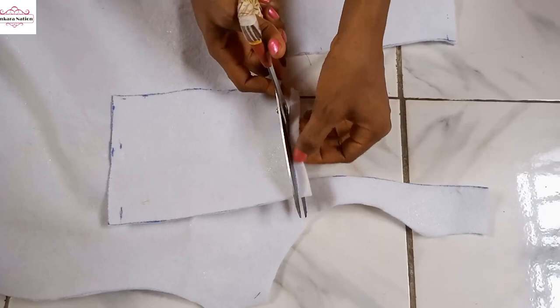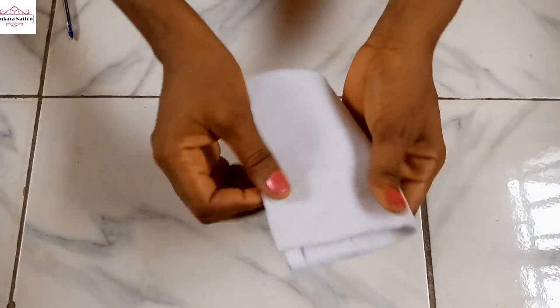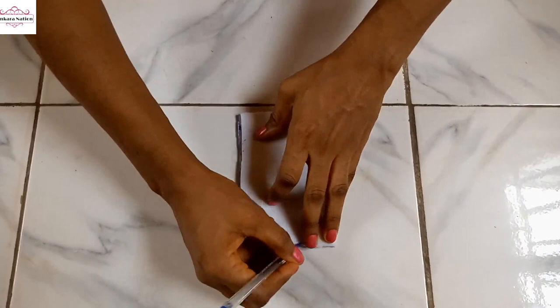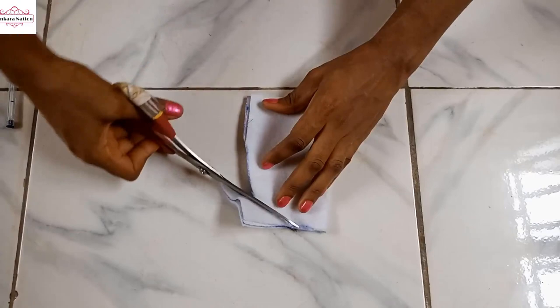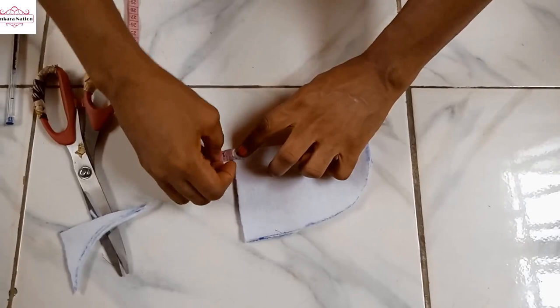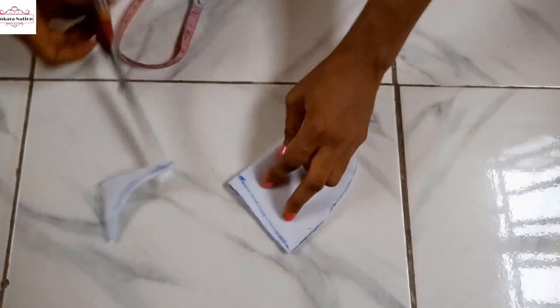So I've cut it out. You fold it into two equal parts and mark something like an arc. So I'll cut this out. Then from this down I will mark half an inch, half an inch, half an inch, and I'll connect it back. So I'm going to cut this off. When you open it, this is what it looks like.